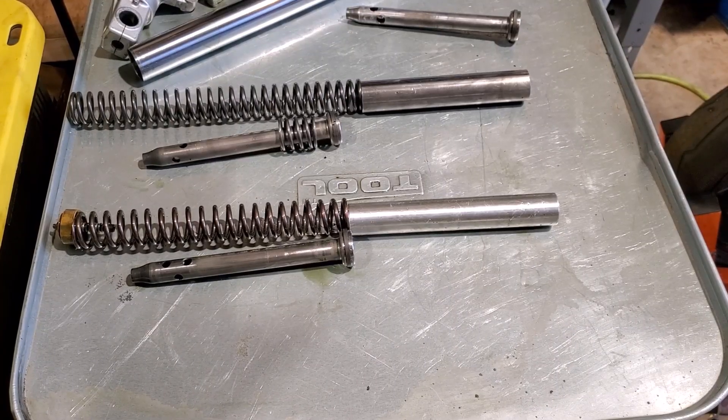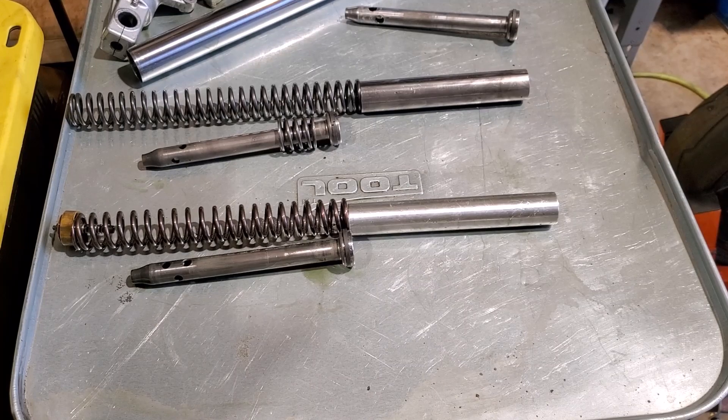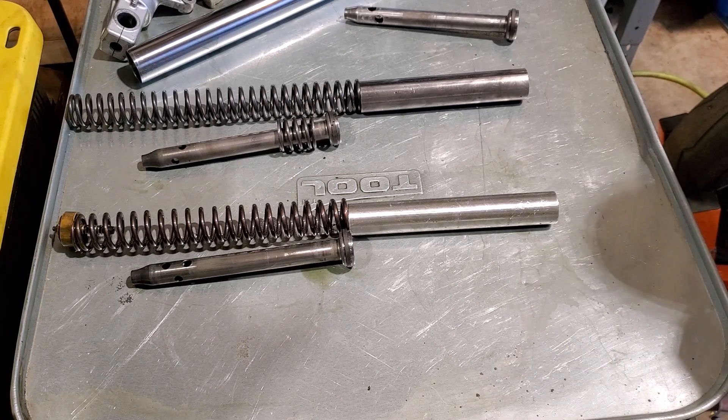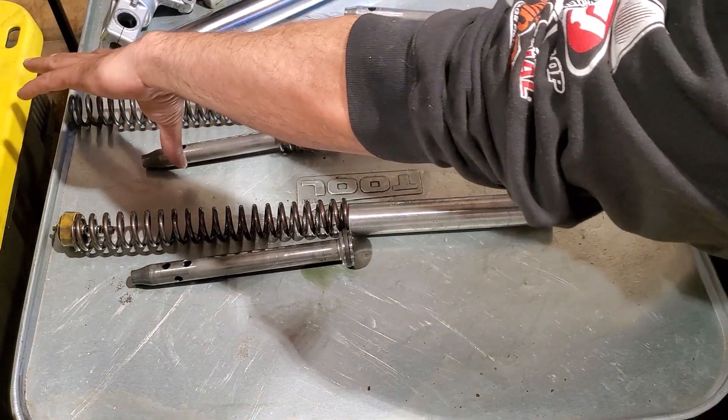So once again I'm doing fork seals — I don't know why, but every single bike seems to need fork seals lately. But I thought this would be a good opportunity to mention, because this is one of my bikes, it has parts in it that are not stock. So I thought this would be a good opportunity to talk about what's going on with emulators, as well as drilled rods, different springs, etc.